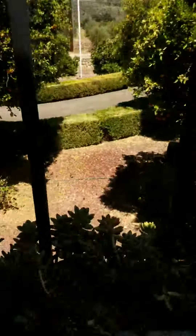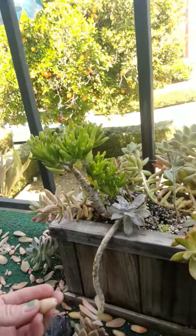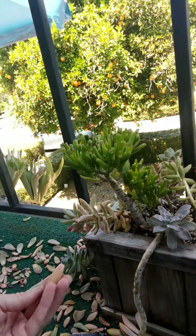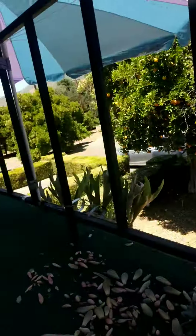Hey y'all, I wanted to get back to succulent propagation and talk a little bit about leaf propagation today. When the leaves of your succulent plant fall off, they hold the water in them — they store their water — and so where they make roots is right where they fall off.